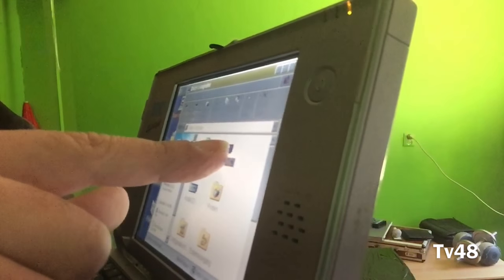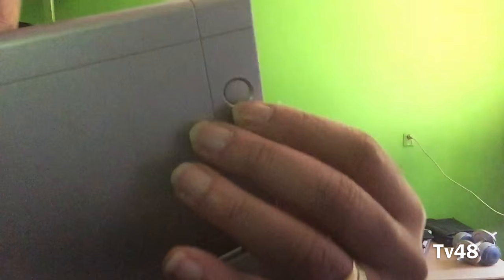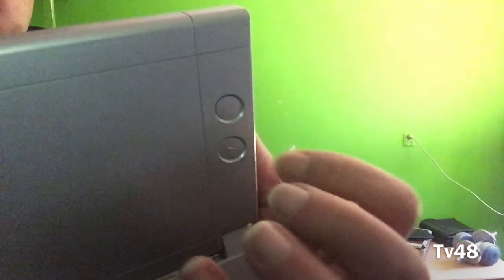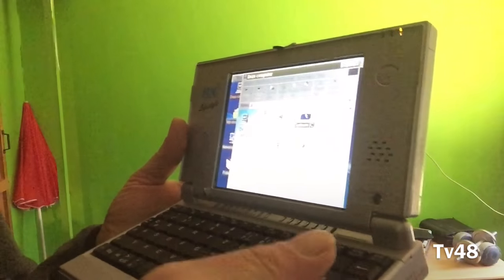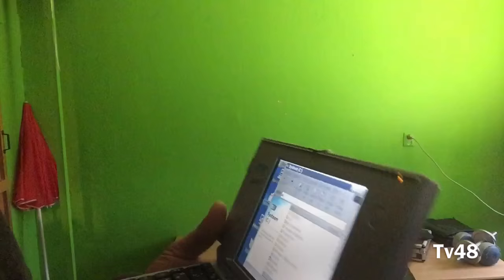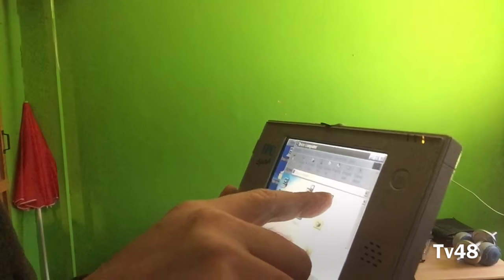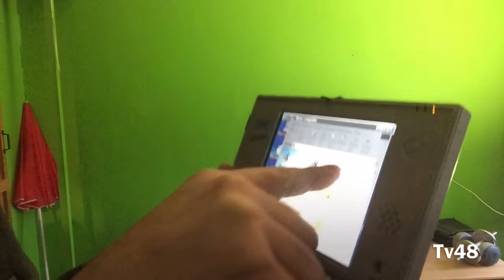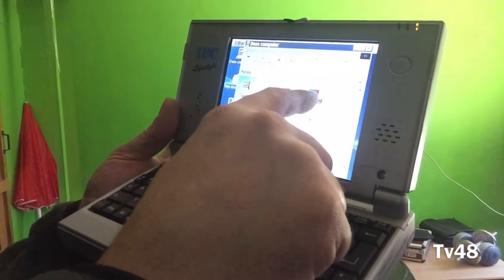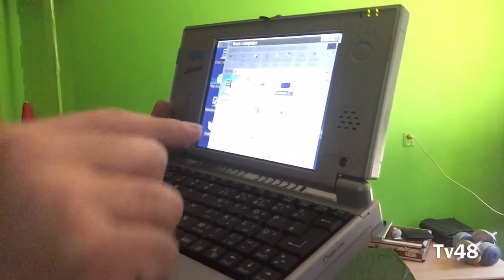To get a right-click, here at the back you have two buttons and you just press that one, and then you get a right-click — you see that. So I press that one at the back, look, then we go to Properties. This is a resistive screen, so in fact this is not a capacitive screen.